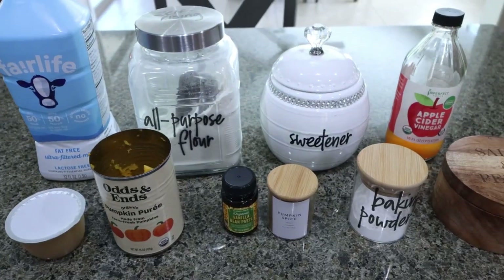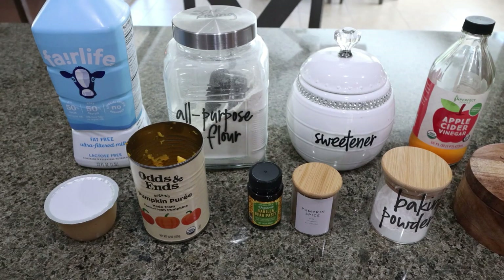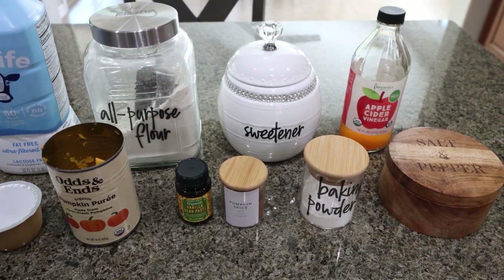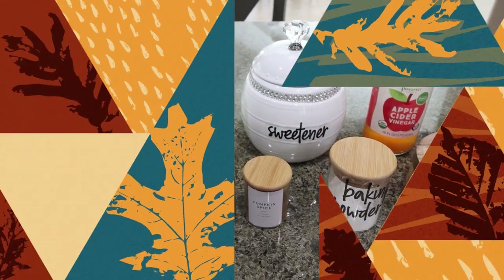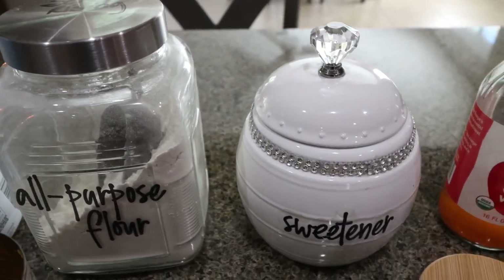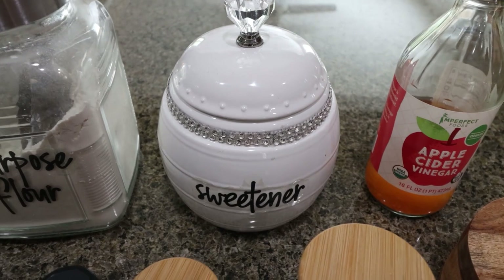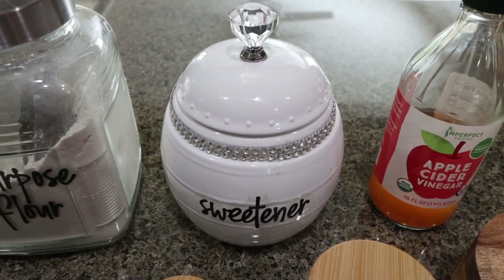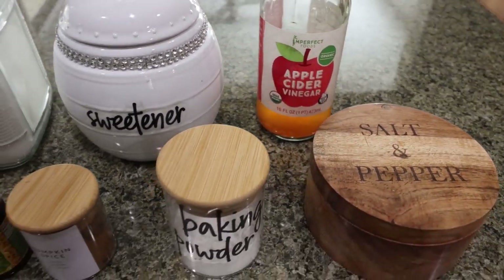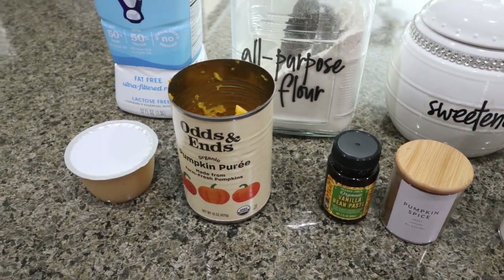For a sweet treat this week, I'm making homemade cinnamon sugar pumpkin donuts. I love a good homemade donut — it gives me all the donut vibes for way less points and calories. Incorporating pumpkin makes these super fall-like. You're going to need milk of your choice, all-purpose flour, sweetener alternative — I'm using Lakanto granulated, my favorite sweetener alternative; I have a 15% off discount code site-wide down in the description box. You'll also need apple cider vinegar, salt, baking powder, pumpkin pie spice, vanilla, pumpkin puree, and unsweetened applesauce.